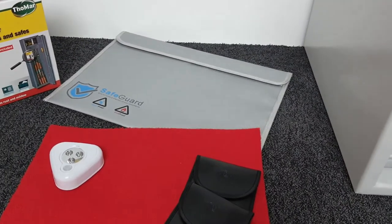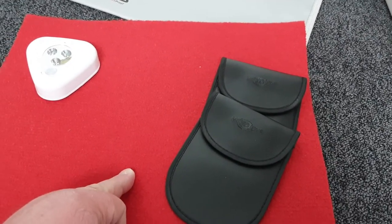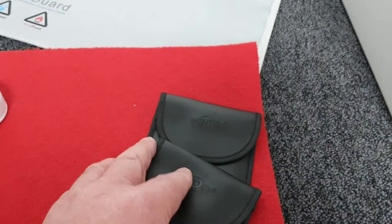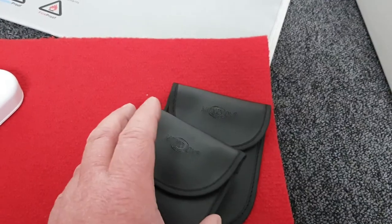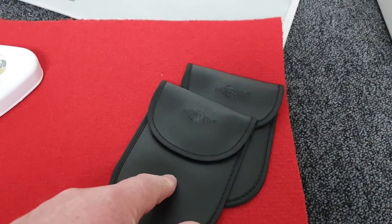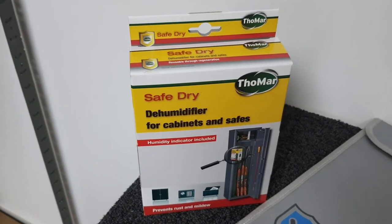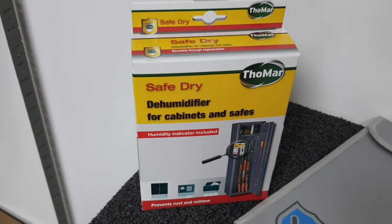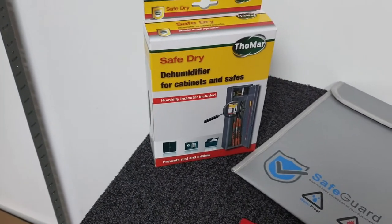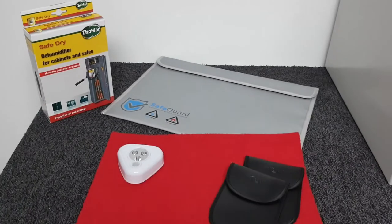There's also a carpet base if you want a soft lining in the bottom of the safe — it's an optional extra. We have a pair of Faraday pouches for car keys: key-cloning theft is very common now, and putting your keys in these pouches prevents people with scanning equipment from picking up the signal to steal your car. Finally, there's a reusable dehumidifier box that absorbs moisture and protects against condensation — useful for documents and also for keeping firearms dry.